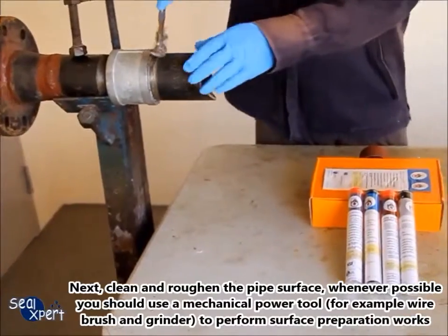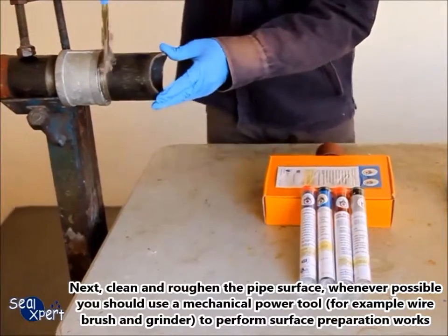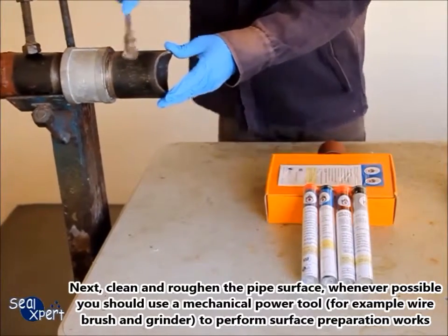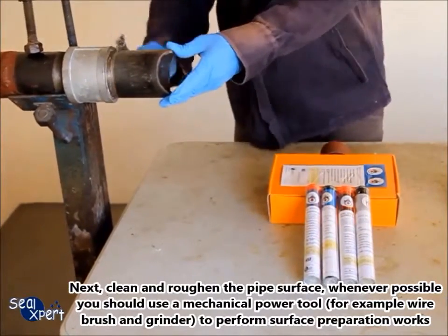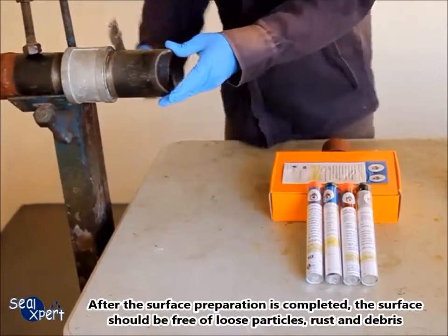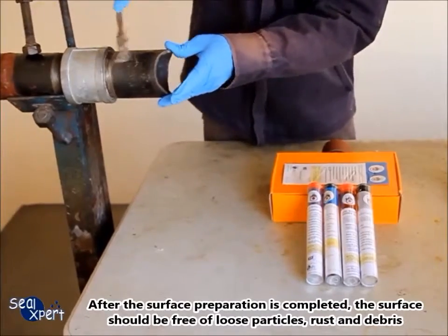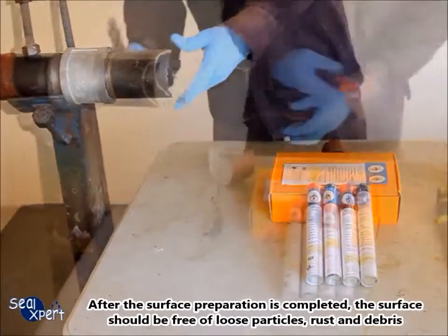Next, clean and roughen the pipe surface. Whenever possible, you should use a mechanical power tool — for example, a wire brush and grinder — to perform surface preparation works. After surface preparation is completed, the surface should be free of loose particles, rust and debris.